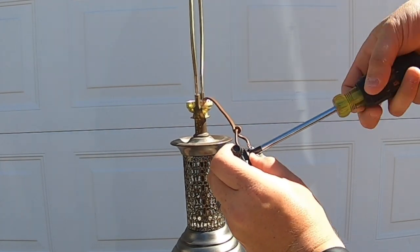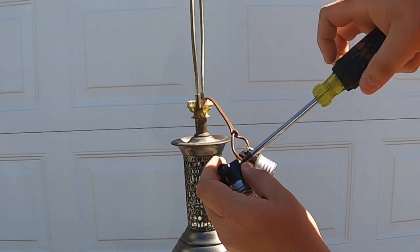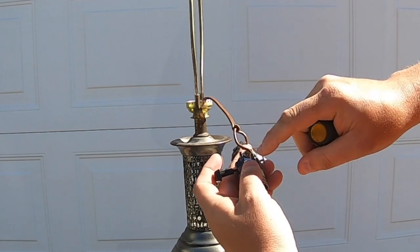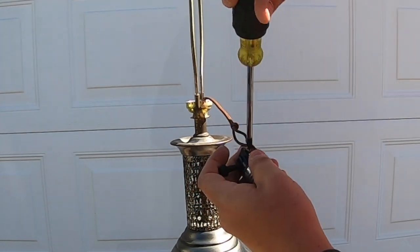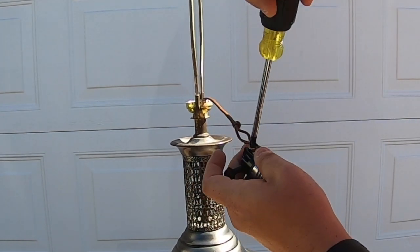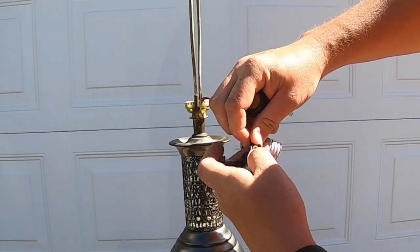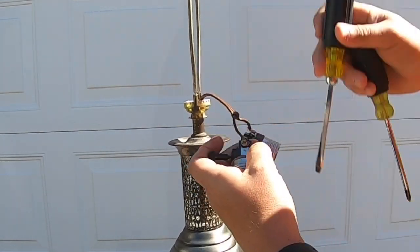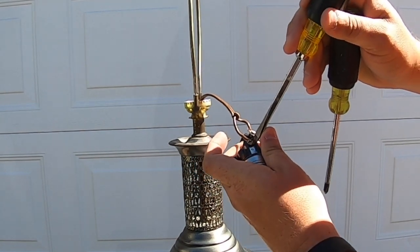You don't have to overtighten it — you just want it nice and tight on there. If it comes up underneath a little bit, you need to go ahead and back it back out, pull it nice and tight underneath, and you may need to push it down in just a little bit more.